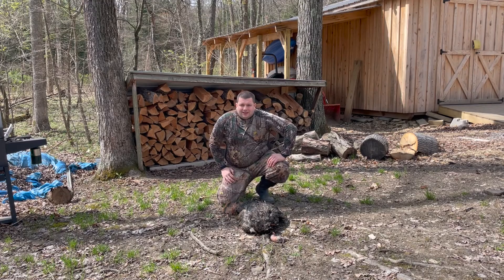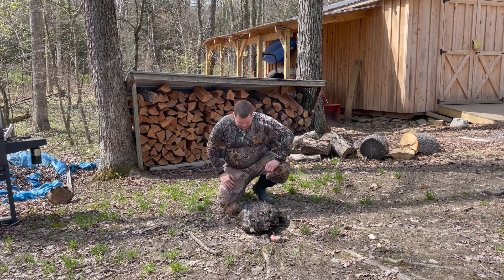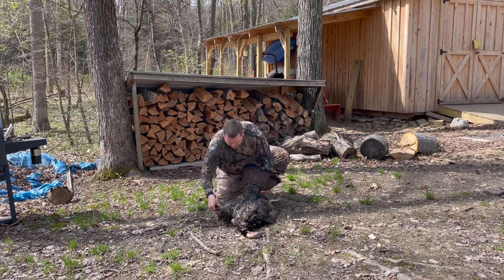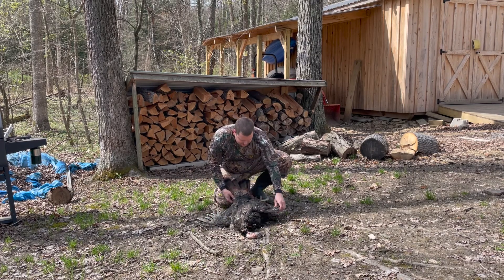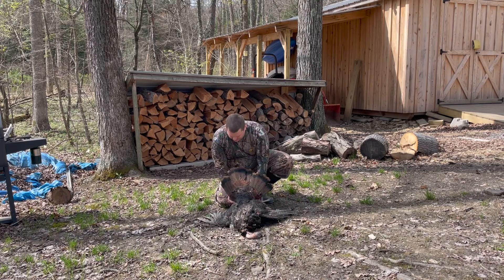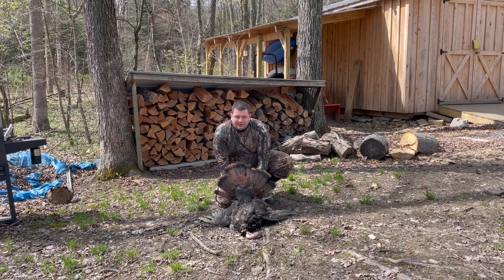Hey guys, we were able to get it done today — got a nice turkey on the ground. You can see him here, he's a decent sized little jake, not huge. Had a nice hunt today with my dad and a friend of ours, Wyatt. They're actually still out right now — we've just seen a few more turkeys out in the field, so they doubled back and hopefully they can put one on the ground.